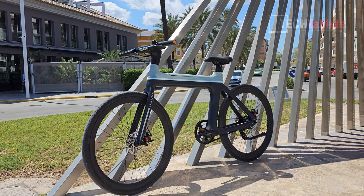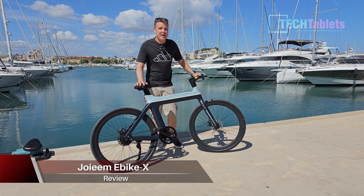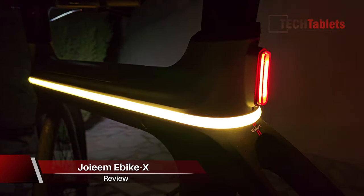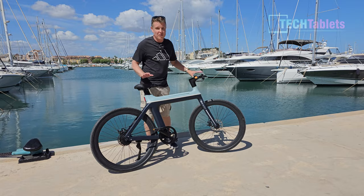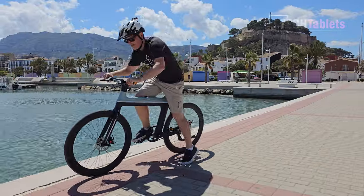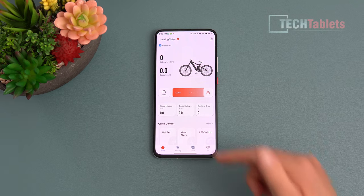Hi, Chris here with a super modern looking futuristic e-bike. This smart e-bike is from Joyem, called the e-bike X. It's a model that does have built-in 4G support, GPS, and anti-theft. So if I was to move this without unlocking it, it would set off an alarm, and it does have full app support with the bike.